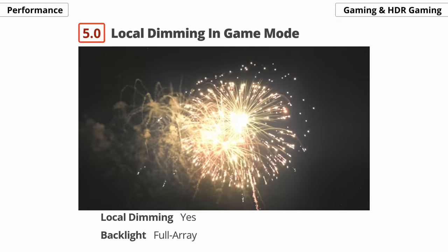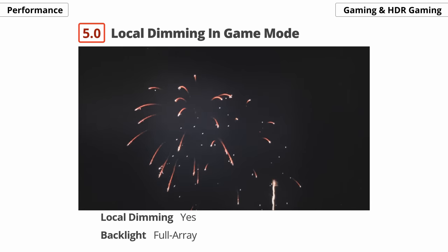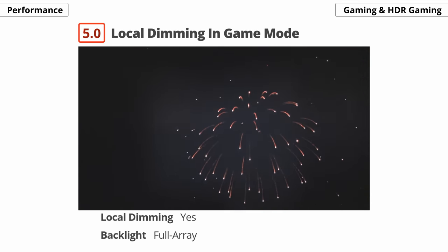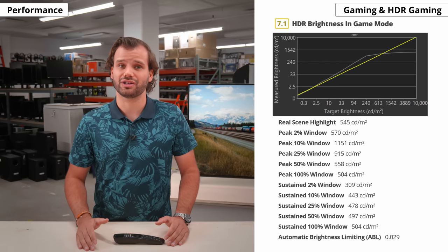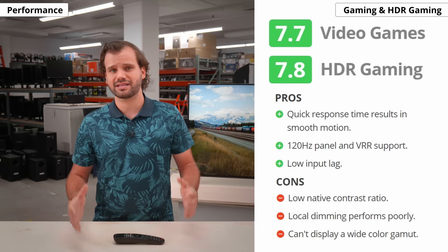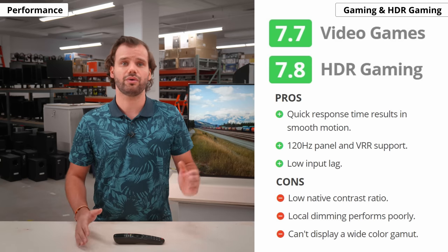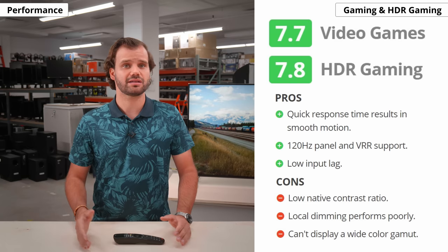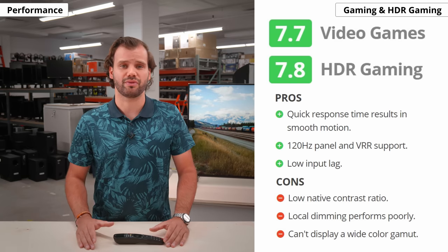The disappointing local dimming is about the same in game mode. The color temperature is a bit cooler, so colors pop a bit more, but it otherwise performs the same as outside of game mode, and the same goes for HDR brightness. All things considered, the Nano 90 is a good TV for gaming, whether in SDR or HDR. Of course, it's not the best choice for gaming in the dark because of the low contrast — again, you want to go with a VA panel or OLED for better darkroom performance.